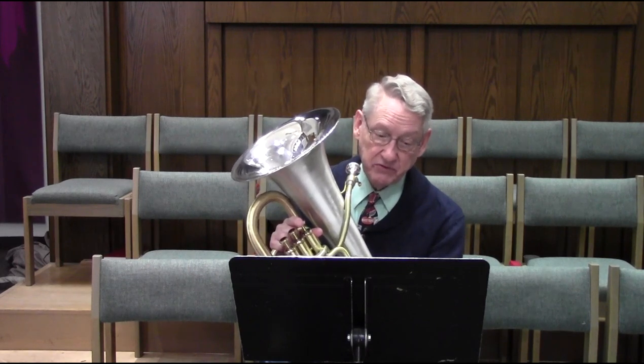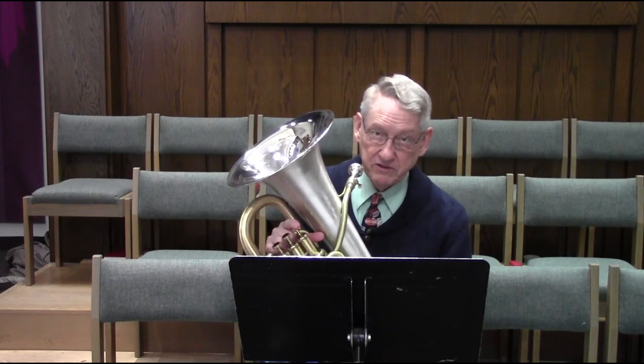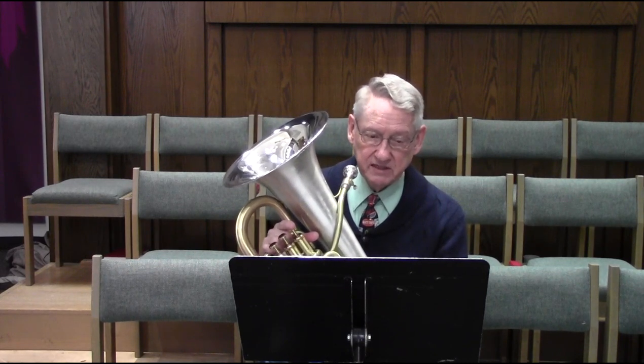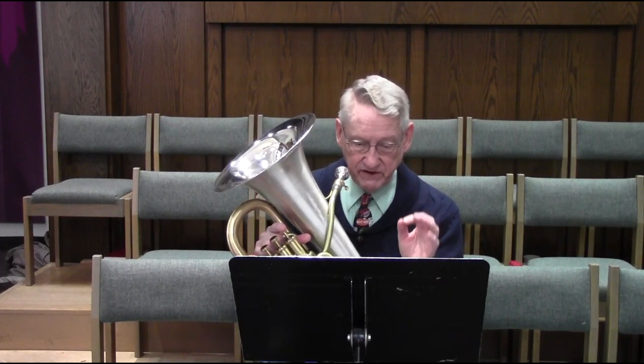I have another Sousa march here — again, one I haven't played. It's called Across the Danube. This one starts in two flats in treble clef. At the trio, it goes to three flats. Across the Danube is also a 6-8 march, and this one starts with grace notes. Before you start playing a sight-reading piece, you usually have time to look it over, even briefly. In a community band rehearsal, you certainly would. In a sight-reading audition, you can take a few seconds to look before you start to play.